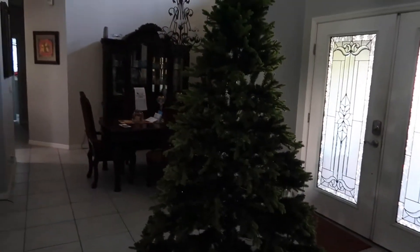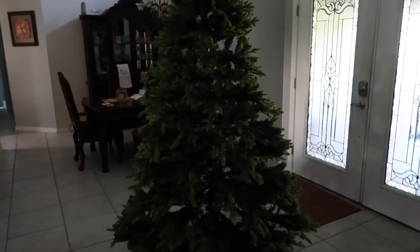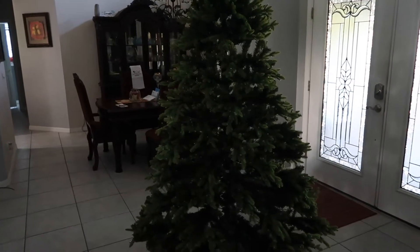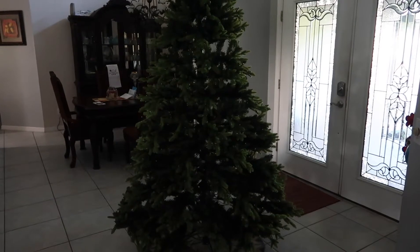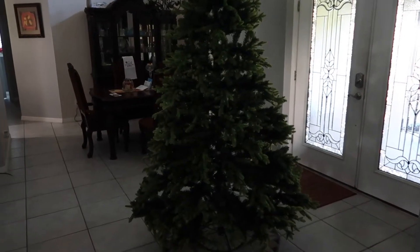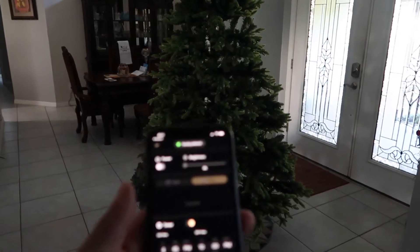At the end you can see where to get it if you're interested. This is an app-controlled tree. This one comes with 600 RGB lights already installed. You can also get the tree without lights and get the Twinkly lights separately and put them on your own tree.